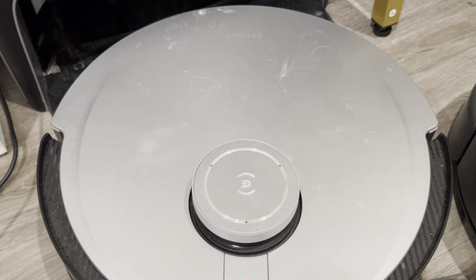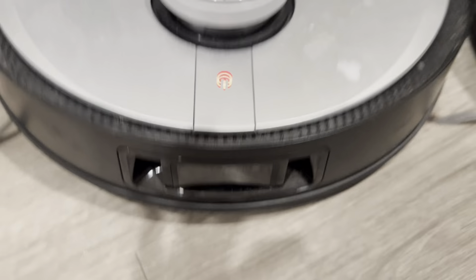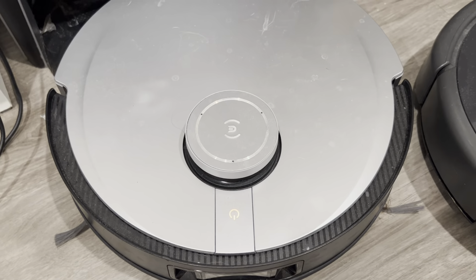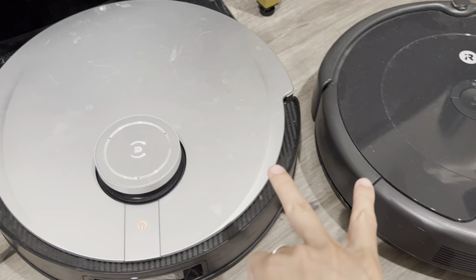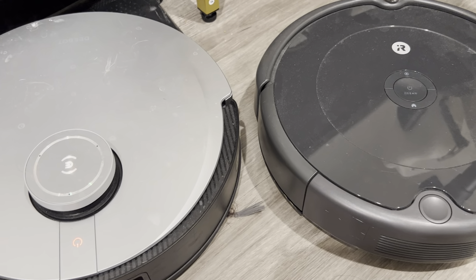The D-Bot actually mops for you, and it also has a camera right there which looks at the entire area. You can also control both devices using your mobile app, so it's a lot more convenient for both cases.